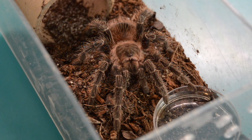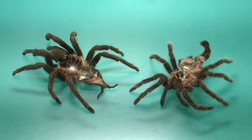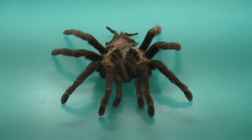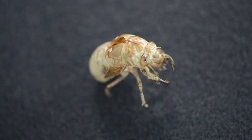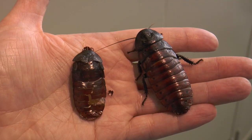When one walks into the Natural World Investigate Lab and sees an arthropod molt or shed, they may think the animal has died. These though are actually the exuviae, or shed exoskeletons, of the arthropods.